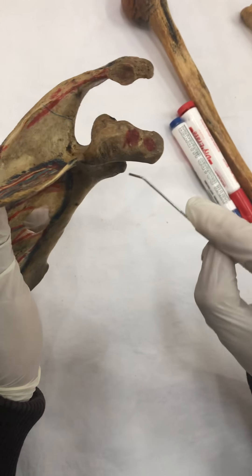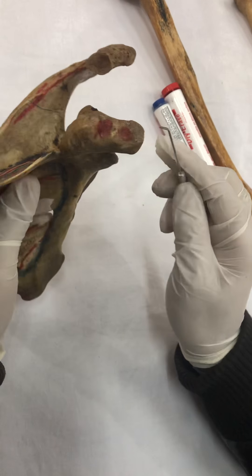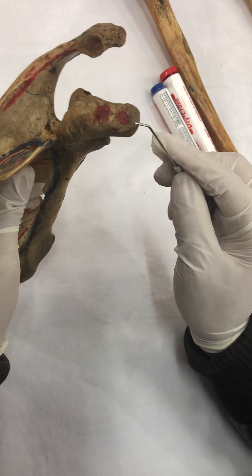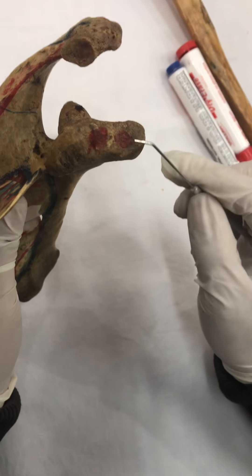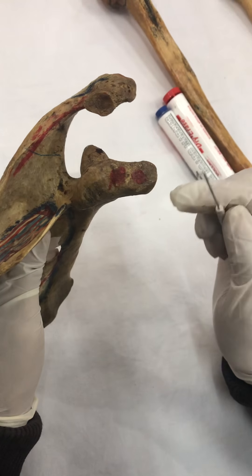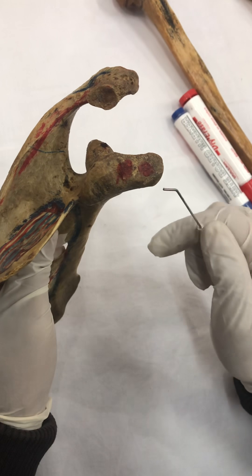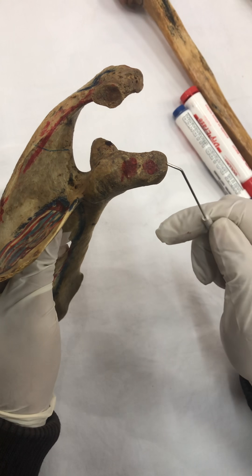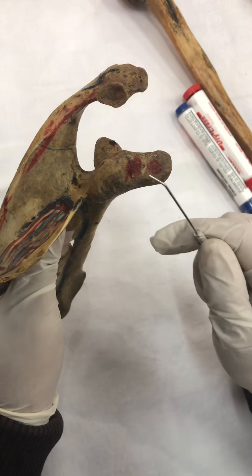This is the coracoid process. Look at the shape of this process — as I told you in my previous video, it means the beak of a crow. It is a small process. I am deliberately adding the adjective 'small' to the word coracoid, because it helps me remember that three small muscles get attached over here.